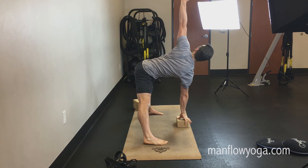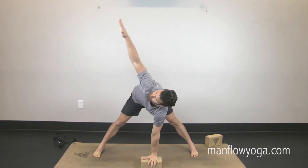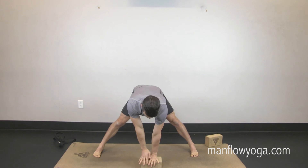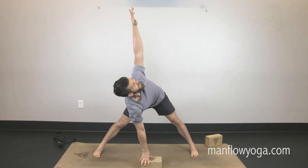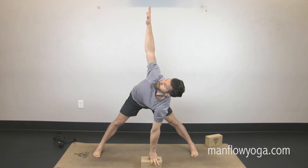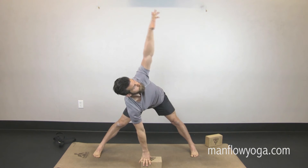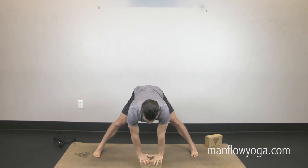Inhale up, exhaling down. Try to keep your hips the same — don't let them move. Keep your legs squeezing toward one another, inhaling up, getting taller, then exhaling down. Notice my back is staying flat throughout — not arching, not rounding, keeping the chest pulling forward and maintaining length through my spine. One more, and then come back up.